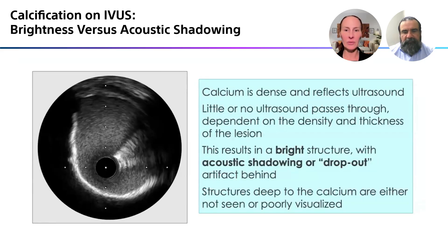The structures that are deep to the calcium won't be seen at all, or might be poorly visualized if it's a thinner rim of calcium. The more acoustic shadowing you see back there, the denser the calcium. So if it's dark and black, you're dealing with some pretty dense calcium in the artery.